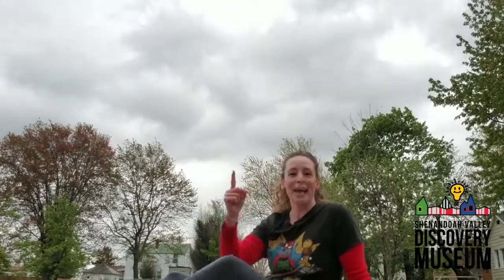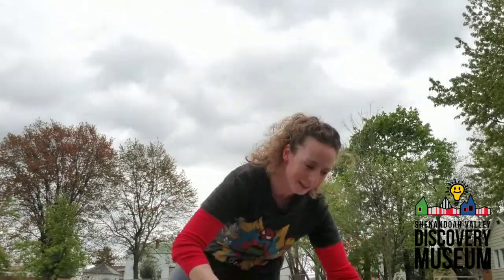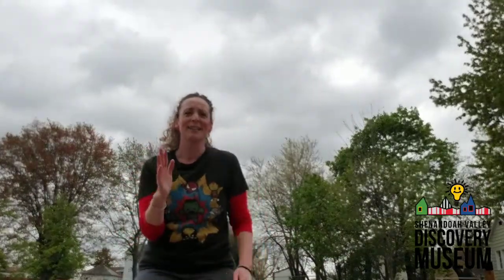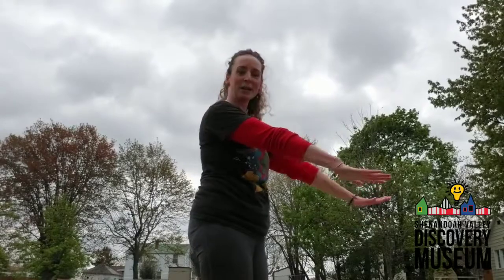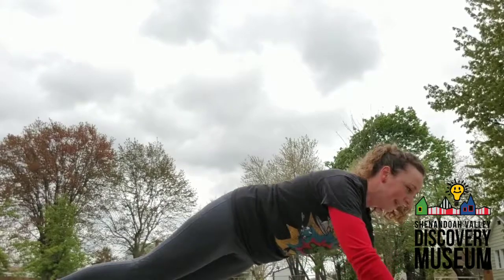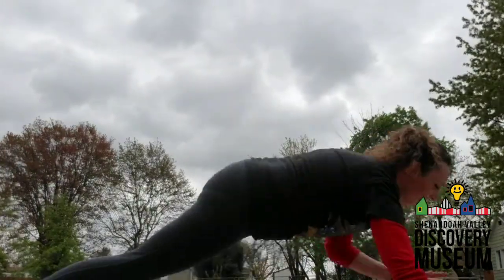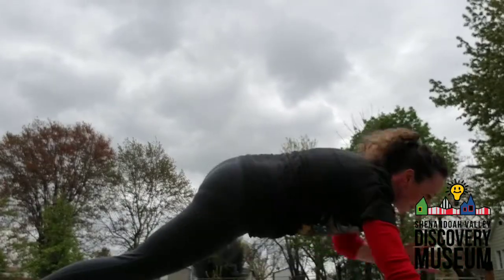We're going to get down on the ground and do what I like to call cape checks. Some of our superheroes wear capes — some do not. If you've ever seen The Incredibles, you know Edna says no capes. But some superheroes didn't get that memo — Superman, Doctor Strange, and Thor all have capes. While they're doing crime fighting, they might need to check if their cape is still there. So we're going to hold a plank for ten seconds, and while we're in plank, we'll bring our arms up to check our cape. One, two, three, four, five, six, seven. If you want to make this harder, do a push-up, then check your cape. Nine, ten. Nice job.